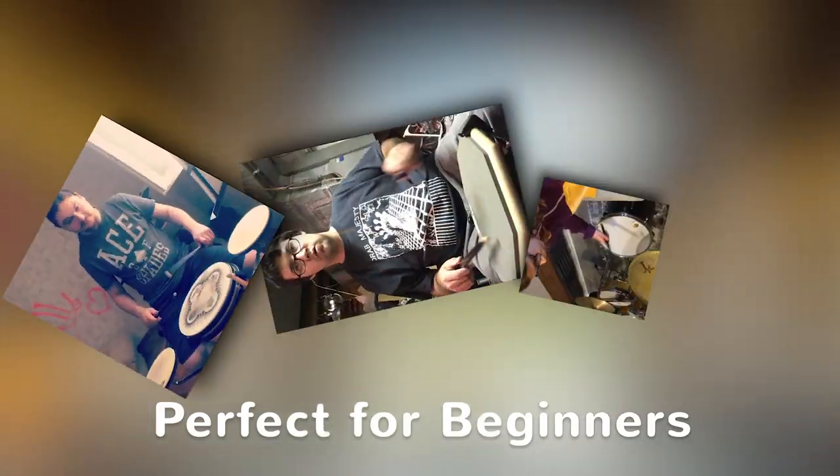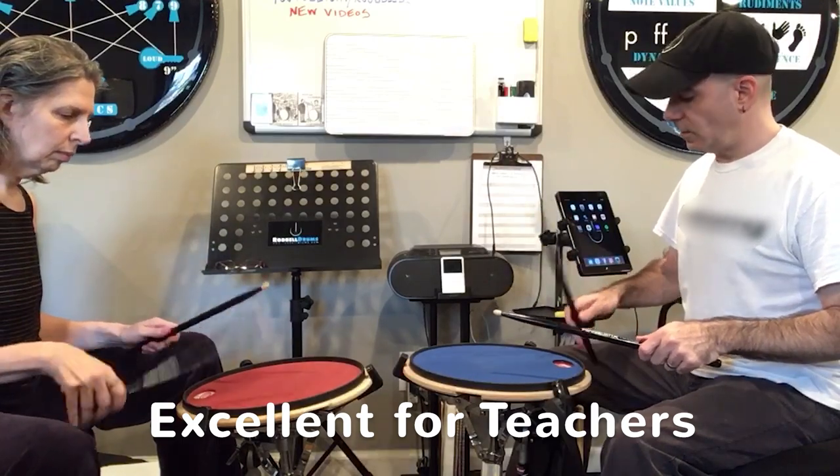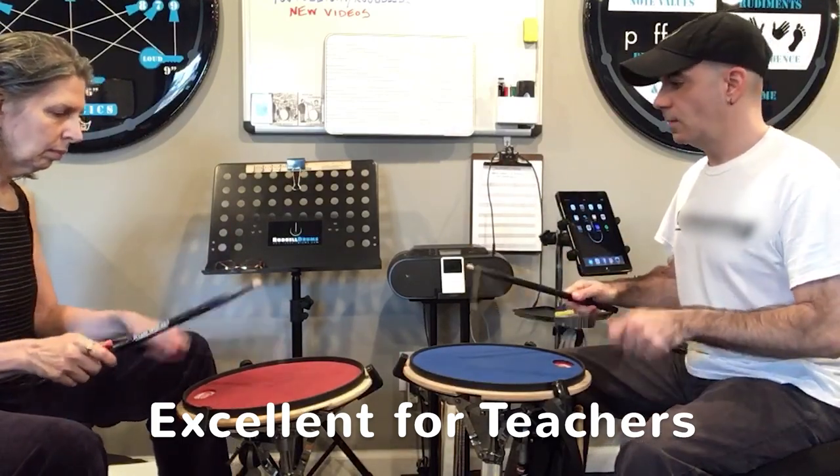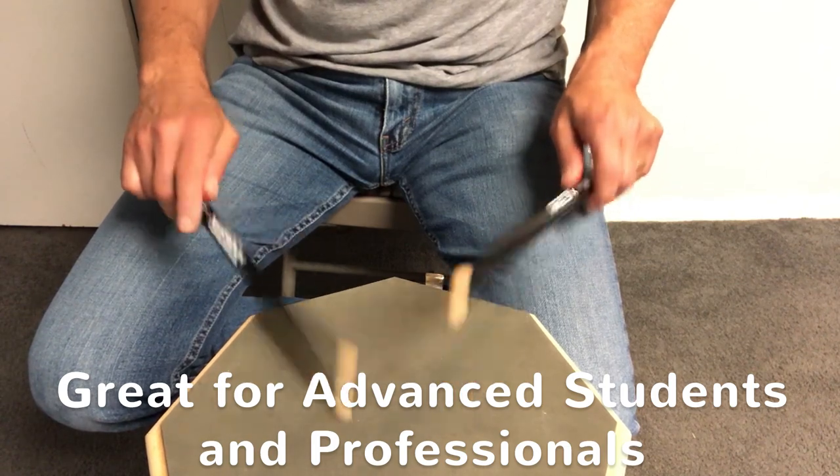Hinge Sticks are perfect for beginners who want to start up with good habits, excellent for teachers wanting to improve their students' technique, and a great way for advanced students and professionals who want to fine-tune their own technique.